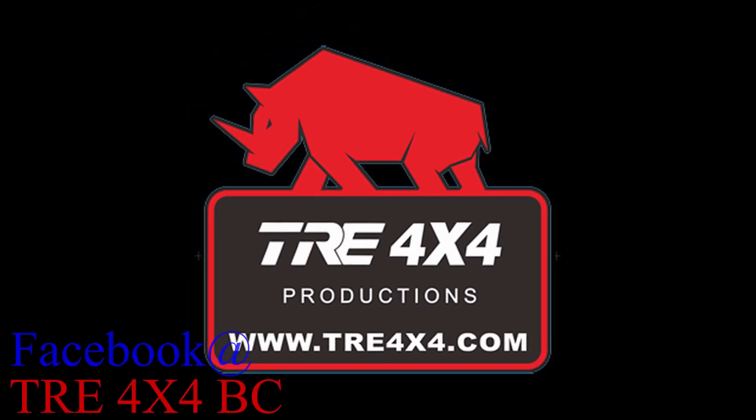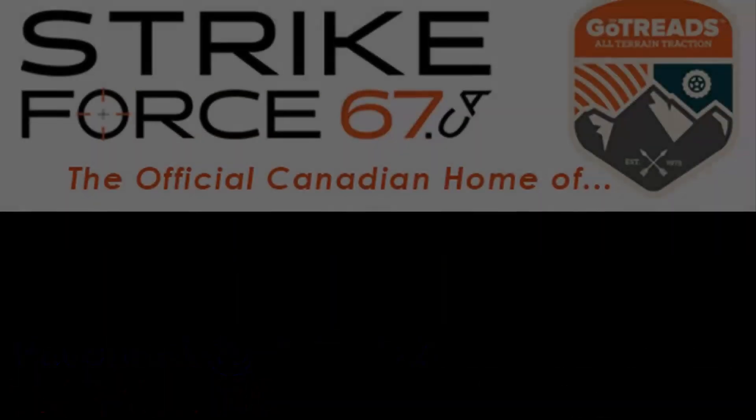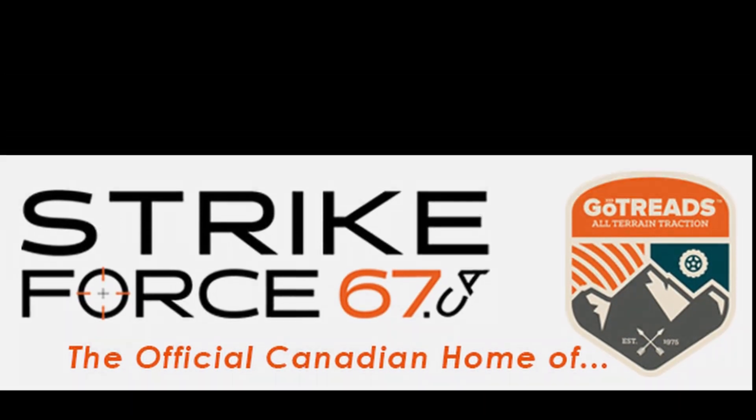Sponsored by TRE 4x4BC and Strikeforce67.ca, the official Canadian home of GoTrends, Canada's professional traction tool.